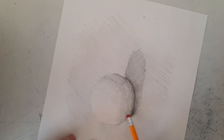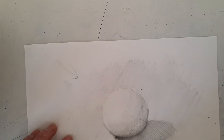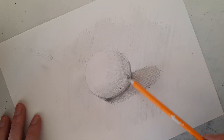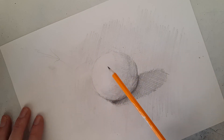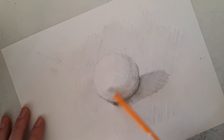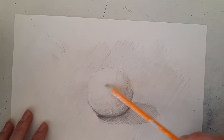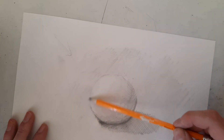Now we're going to do the second step of the value scale and leave just a little white of the paper right at the top. Using very light pencil lines, I'm getting to that second step — super light — and I'm not going all the way to the edge. I want to leave a little rounded section at the top that keeps the white of the paper as the lightest highlight.